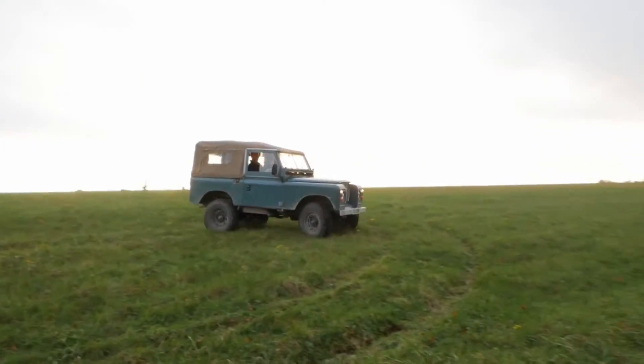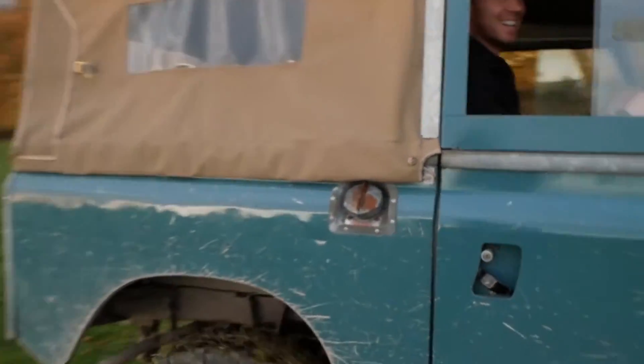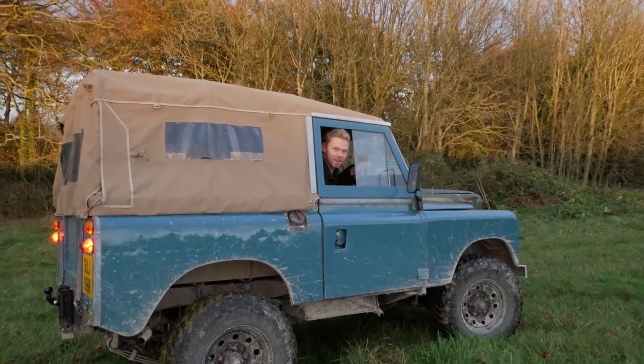Cheers mate. I'm not sure it is. If I had a locking diff... that one is slip, that one is just spinning like crazy.